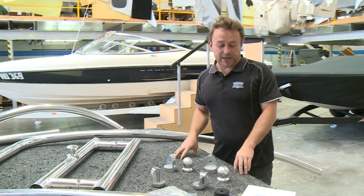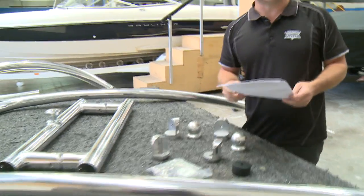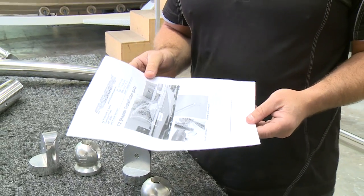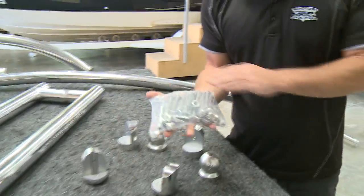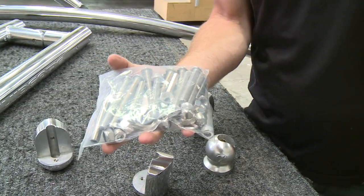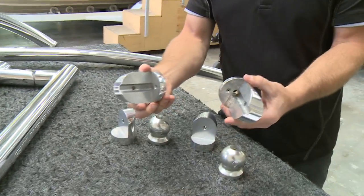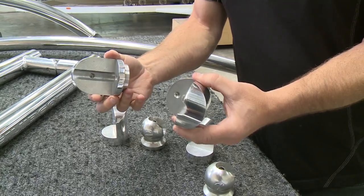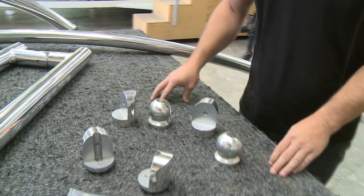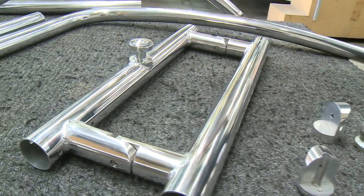When you order the tower from Fluidcore, you get a full, really detailed instruction sheet — simple enough for anyone to follow. It comes with all the componentry, all the bolts and nuts needed for the job, including the allen keys, so you're not fishing around. All the billet fittings are shown in the instruction book so you know which parts go where and don't fit anything back to front, along with your crossbars and four posts to mount onto the boat.